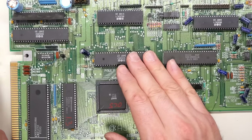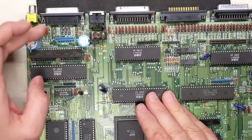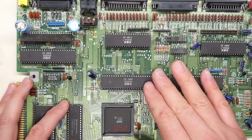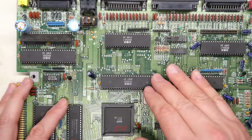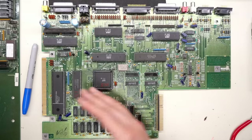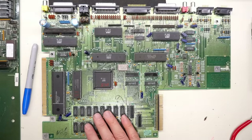We have the PLA and the Denise chips. Pretty sure Denise handles the graphics, hence the fact that it's right by the hybrid and the video RGB output pin. And if I recall correctly, PLA handles the floppy drive and the sound output, plus some other fanciness. And really all we have left is the 68000 CPU, 8 MHz — runs at like 7 and change — and 512K of RAM, plus some bus transceivers and a little bit of logic.